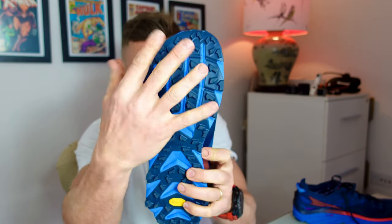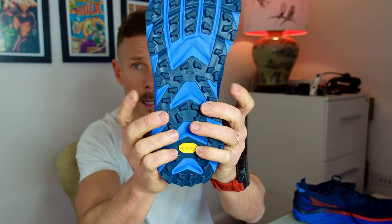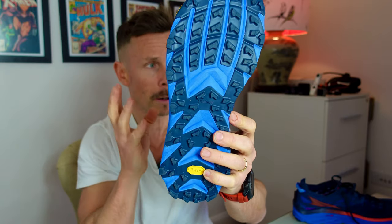The toe box is plenty wide enough and the heel is fine for me, but I did find this bit here just a little bit on the narrow side. It's just a word of warning — I've never thought about that part before, it's never been an issue, which is why it didn't come up instantly.